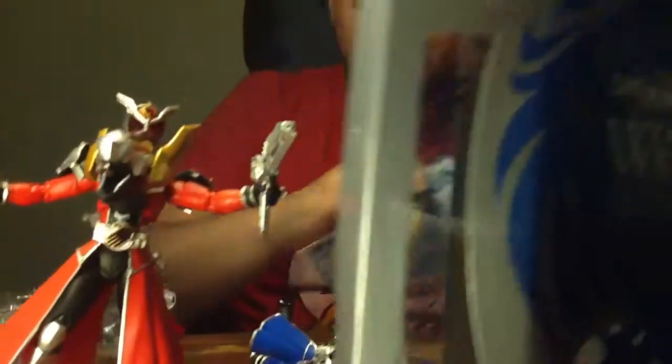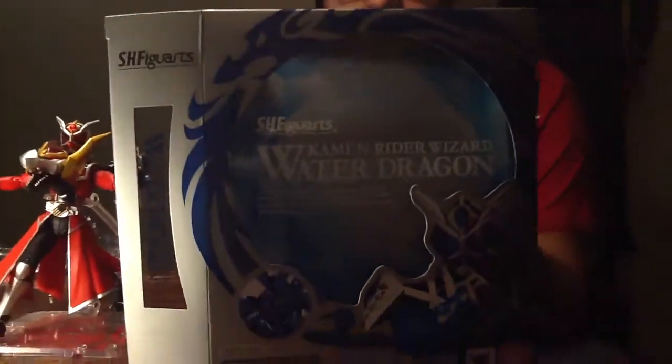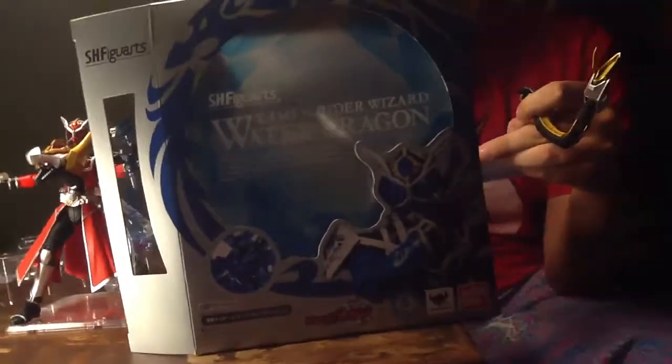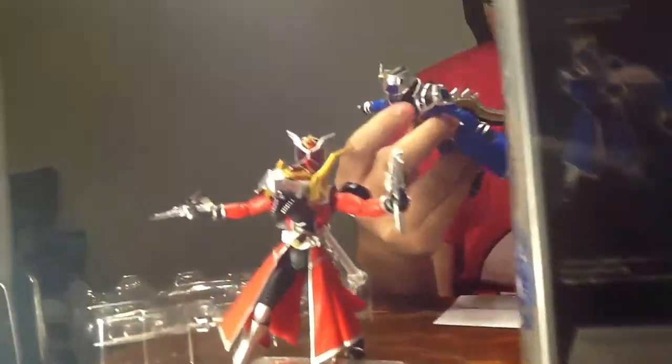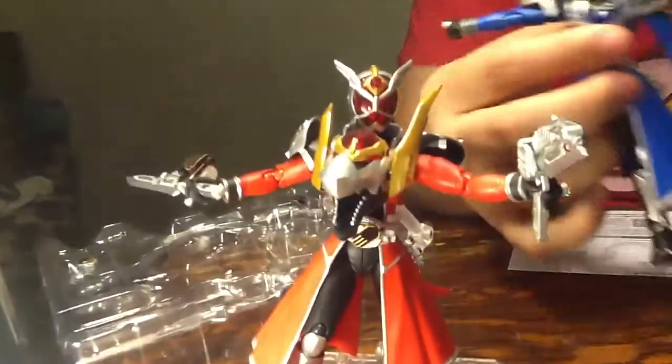It's a box. Boring. I'm going to look at the directions, which is even more boring. Oh, there's a little flap that comes undone back here. I knew this was going to be a cool set just from looking at their colors and their costume design and everything. I was like, this is going to be a cool set.